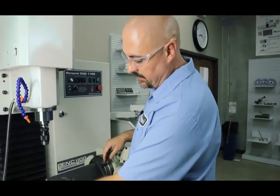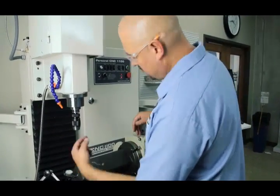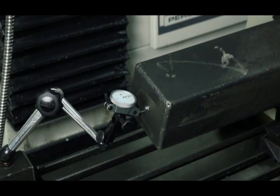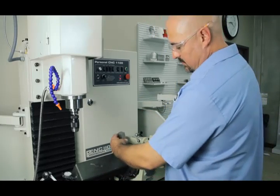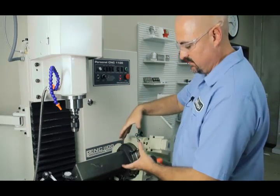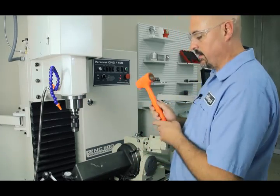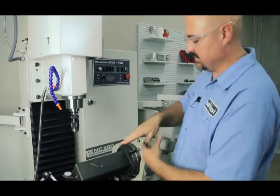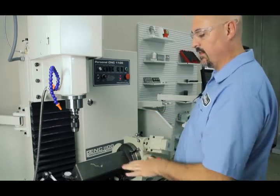Now we're going to check the runout on the center. We throw a mag base and an indicator in there, and then we'll fine-tune our center adjustment to make sure that the center's running true with the 4th axis. I like to take an aluminum block and hit right up here on the flange, because you'll get more of a sliding effect to get it shocked more to center, than if you just take a rubber mallet and beat out here on the end — you end up trying to deflect it. If you take an aluminum block and hit it right up here on the flange, it'll move a lot quicker for you.